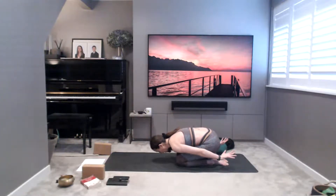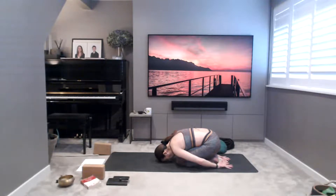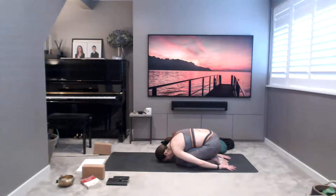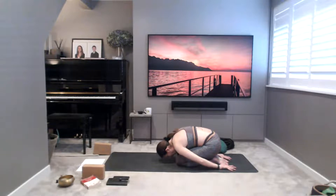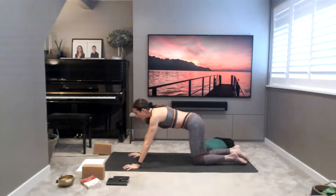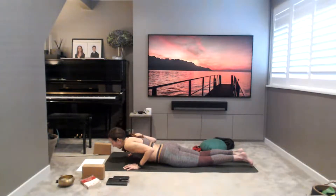Taking balasana — child's pose. Close the eyes, roll the shoulders forwards, palms open to the heavens. Check in with your breath. Take three deep breaths in and out. On an inhale coming up, reach your hands forwards and lower yourself down slowly and carefully down to your mat. Lie down on your belly.